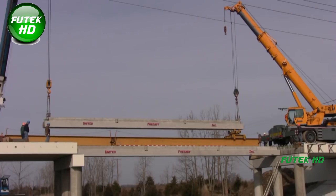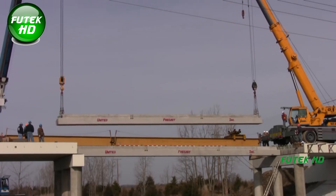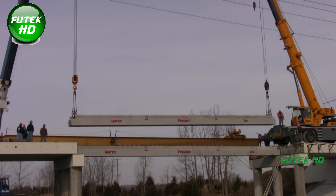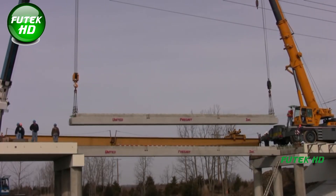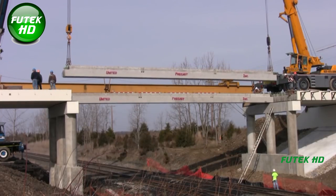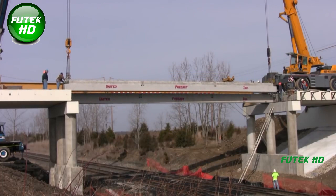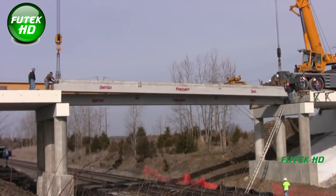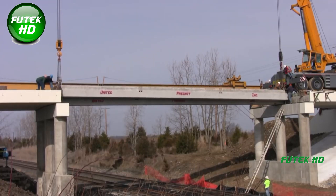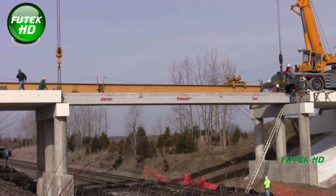Safety is a top priority throughout the entire beam setting operation. Each lift is planned to the smallest detail, with contingency plans in place for unexpected issues like equipment malfunctions or changing weather conditions. The proximity to active rail tracks adds an extra layer of caution, as unauthorized personnel must be kept clear of the work zone at all times. Each crane lift is carefully calculated to stay within the equipment's rated capacities, avoiding overloading that could lead to catastrophic failure. Communication between crane operators and ground crews is crucial, using radio signals or visual indicators to coordinate every step of the lift.